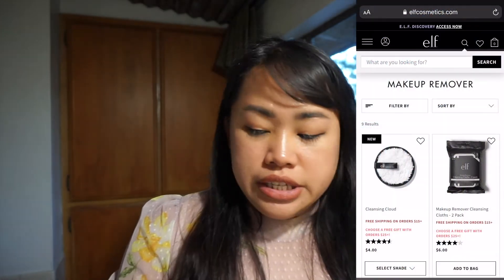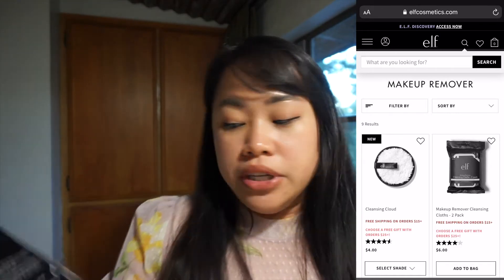Hi guys, welcome back to my channel! My order already came — I ordered this online through the e.l.f. website and this is only $4. It says here it is environment friendly because you can use this for 120 times.